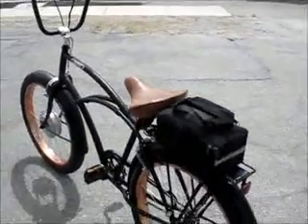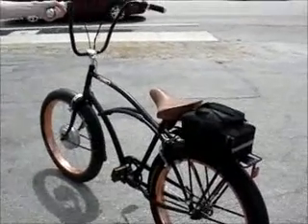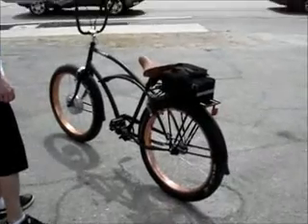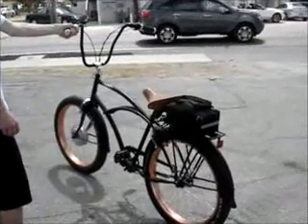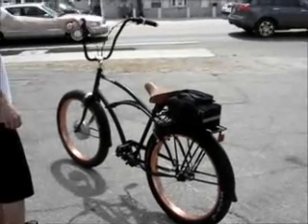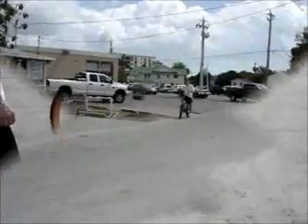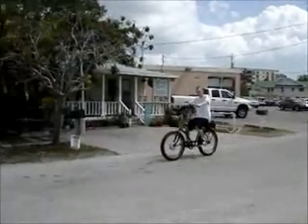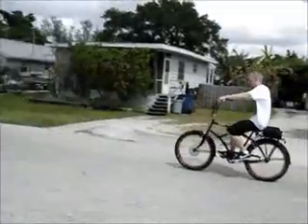We've got four 12 volt batteries in the pack, a very comfortable suede leather spring saddle. This baby really moves — it's got front and rear calipers and a third kickback brake. Stylish 3G California style cruiser, full fenders, really really nice. You get a picture of this thing going down the road — it's really quiet.